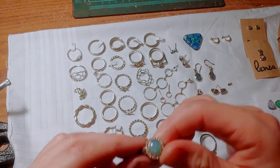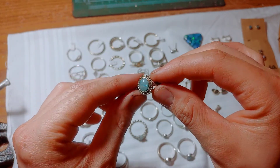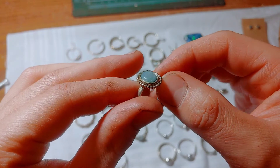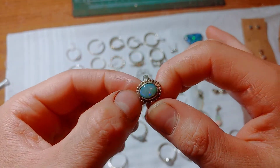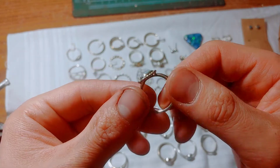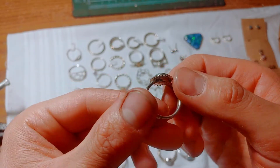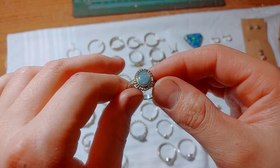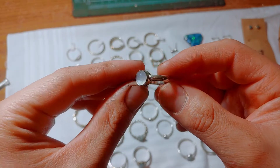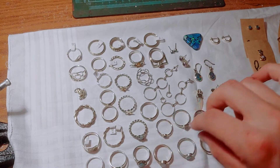This one was actually purchased and returned by somebody — they had pulled it apart and put the opal in the wrong way. Here's another opal; this one's really nice under the light but pretty much colorless if it's not in direct light. The beaded accent is a little bit flattened because I ground down the sides, so it doesn't look perfect, but it's okay.